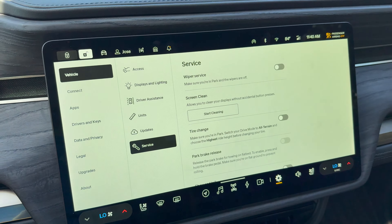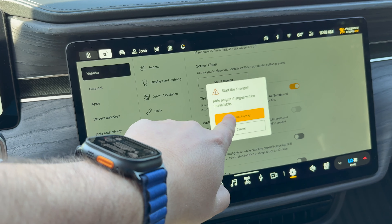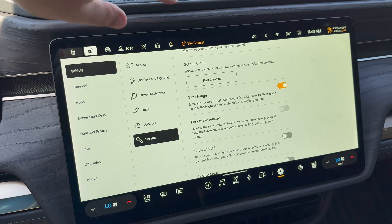The next one is Start Cleaning. I use this one a lot to clean the screen without interfering with any buttons. As you can see all the fingerprints — once you do that, you can press and hold the Done button and add one more fingerprint to your new clean screen.